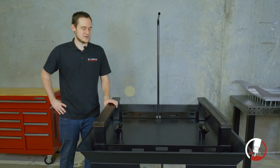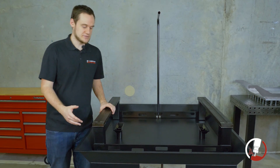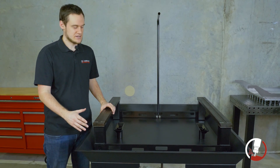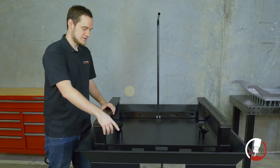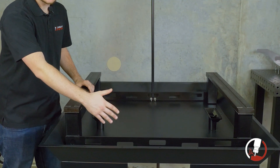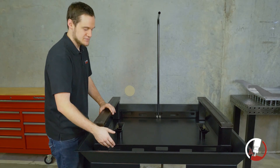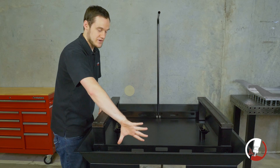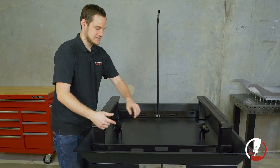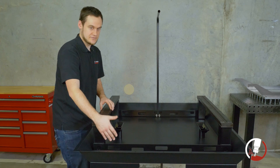The first thing we're going to start off with is the y-axis rail supports. These are important because they have to be facing the right direction. We're going to come take a look and just make sure that these horizontal bars that run across here are facing outside from the center of the machine. This bar right here is facing away from center, and if it were reversed, it would be a lot closer to the center. So we want it facing outwards.